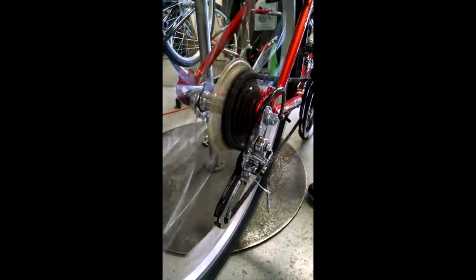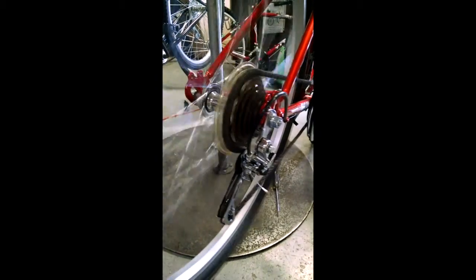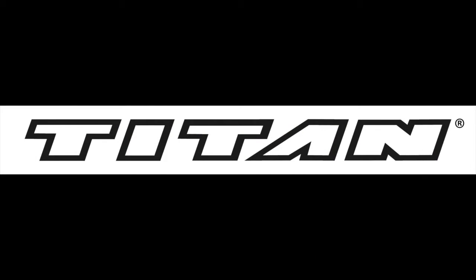Now you know how to adjust the rear derailleur for your Titan bicycle. We'd like to thank you for your purchase and wish you many hours of fun while riding. If you'd like to know more about the Titan brand, please click on the link to our website in the description below and browse our extensive product line. Be sure to keep checking back for additional videos from Titan Bicycle Academy. Thank you and ride safe.